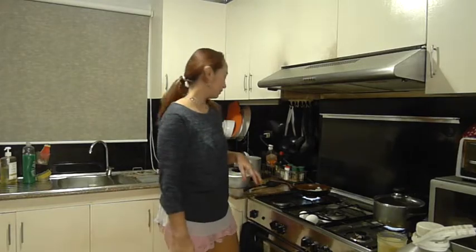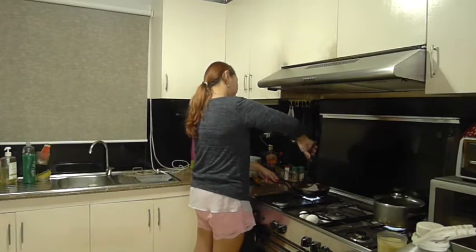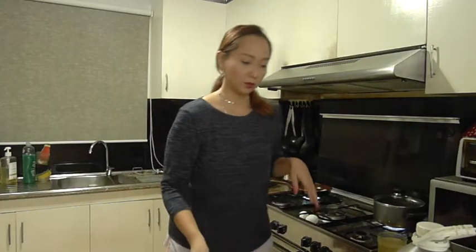Please do not expect anything fancy. I know how to prepare fried rice the real way, but since I'm lazy, you will be getting my personal version of it.